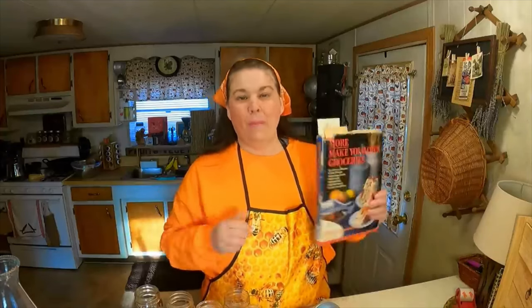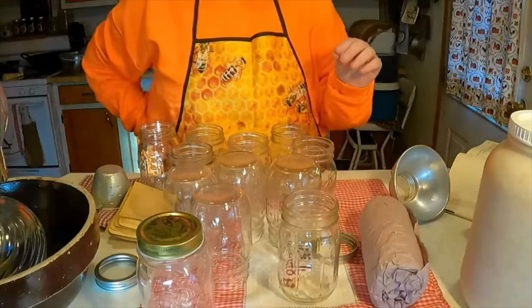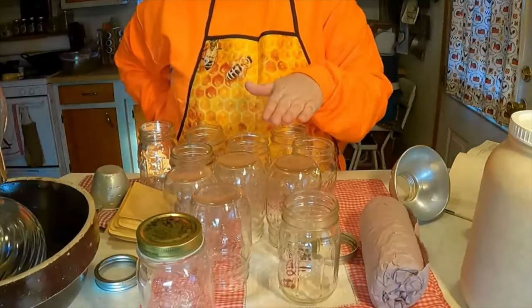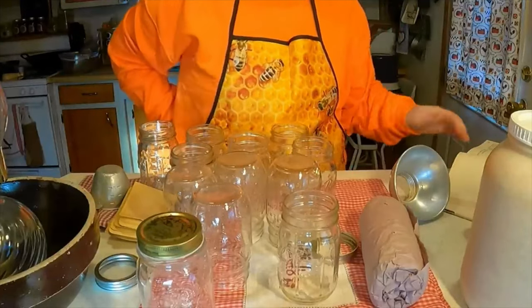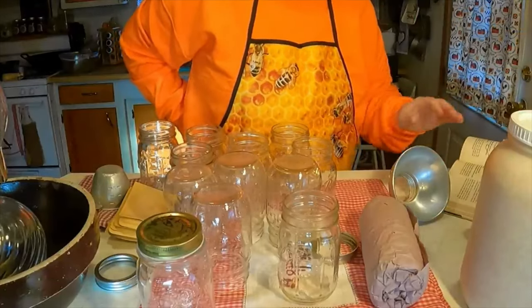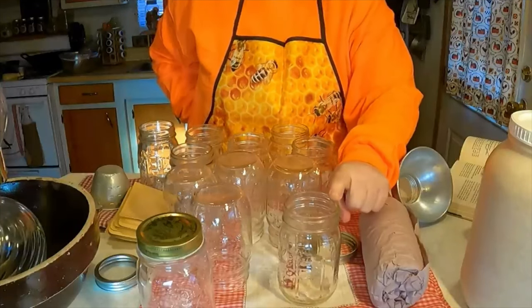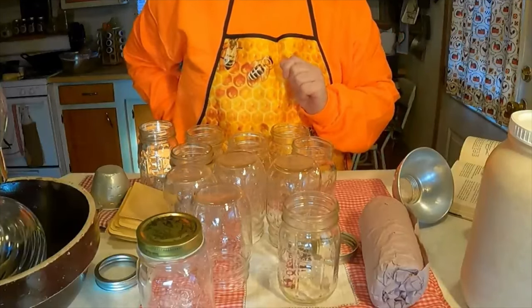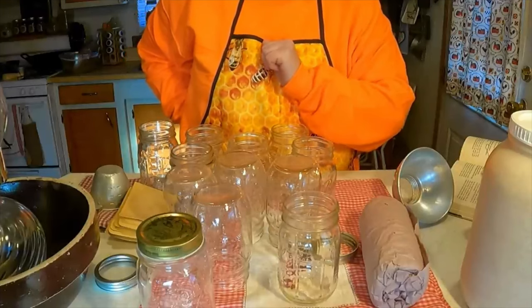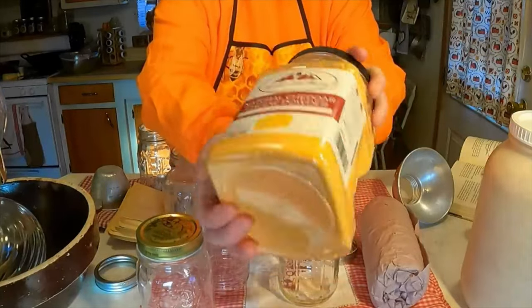It's so simple — only takes minutes and just a few ingredients. I'm going to share what goes in the jar, and then what you add when you open it. Each jar gets one and a half cups of dry macaroni noodles, and then about three to four tablespoons of commercial dried cheese powder — natural cheese powder.